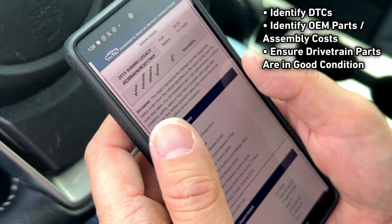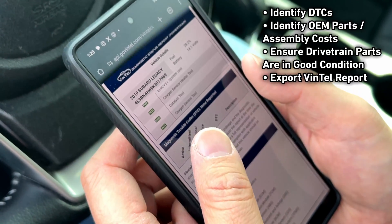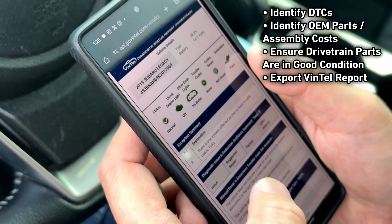Ensure drivetrain parts are in good working condition, and you'll be able to export the Vintel report to show others the part has been Vintel tested.